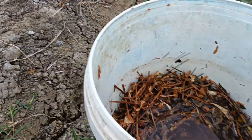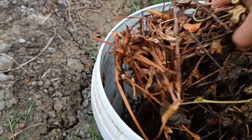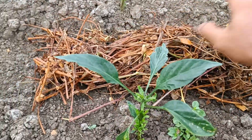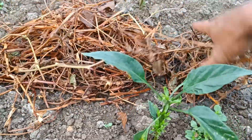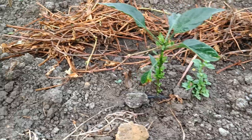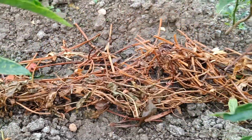Raw materials: Liquid organic fertilizer can be made from various organic materials such as agricultural waste, straw, rice husks, livestock waste, animal waste, household waste, vegetable and fruit waste, and other organic materials. These organic materials are fermented with microorganisms to produce liquid fertilizer.